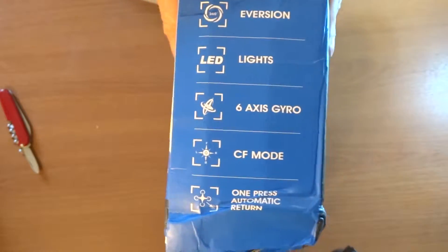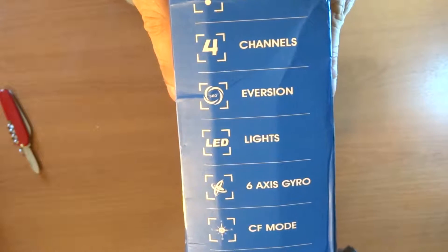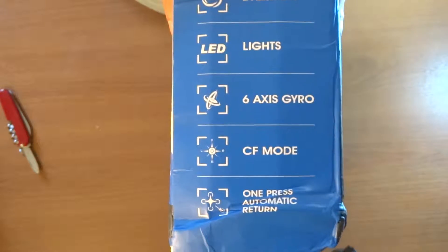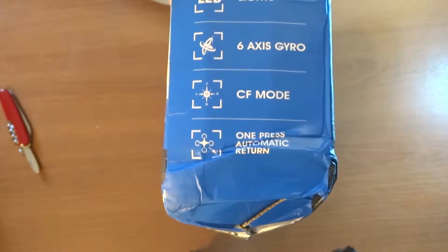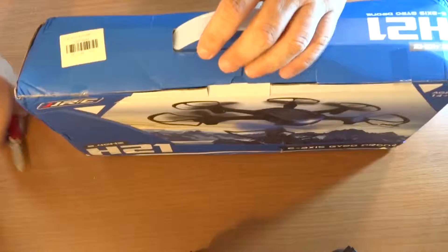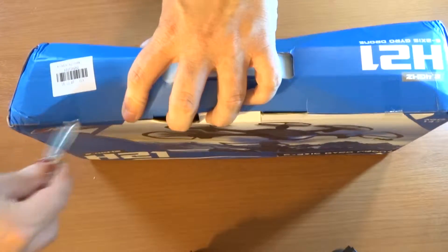It's 2.4 GHz, 4 channel, it does flips, LED lights, 6-axis gyro. That looks like return to home — that's one-key automatic return — and headless mode. Doesn't look too good though; looks like there is a bit of tape on the top side here.